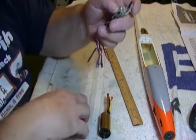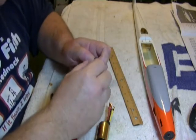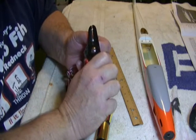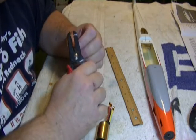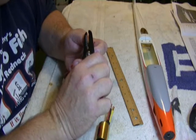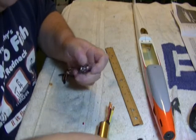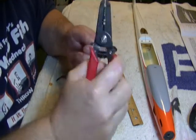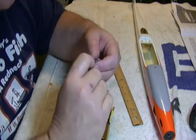We've cut those to length. Now we're going to strip the wire — look at your female bullet ends to see how deep they are, which is just under an eighth of an inch. Strip back about two millimeters. Once stripped, you can twist the ends of the wires to make sure they don't fray or have little wire strands sticking out to the side.